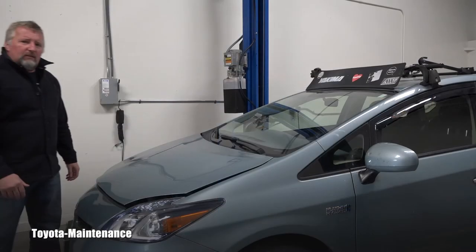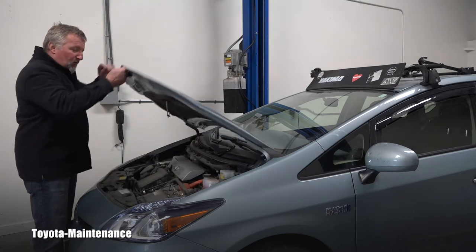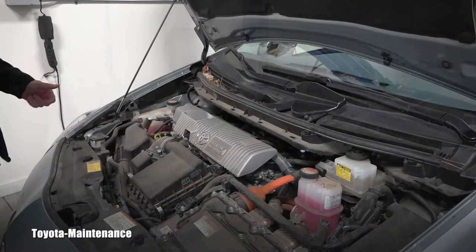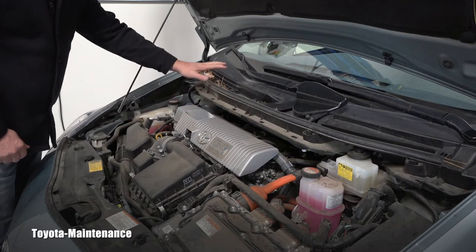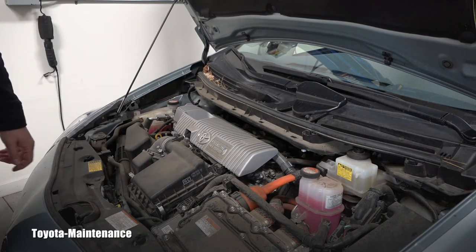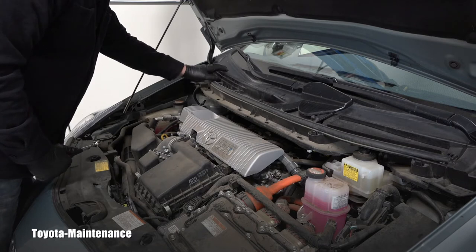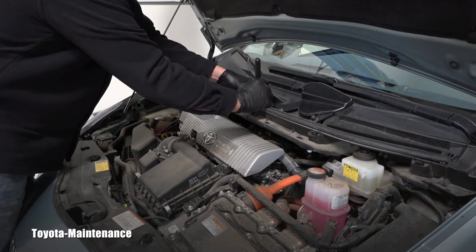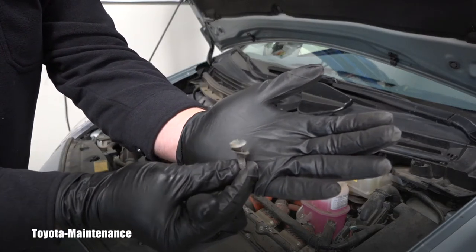This car was sitting overnight so it was cold in the morning, so I first took it for a short test drive to warm up the engine so that the oil can nicely flow out. I can see the engine oil dipstick is located right here and the engine oil filler cap is right here. I have a bunch of mess here so I will first go and vacuum it so none of it falls into the engine.